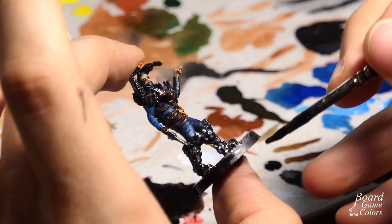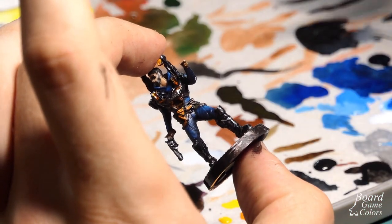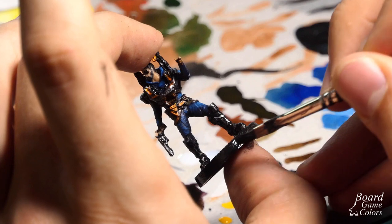The only things left are painting the base and sealing the mini. I've already shown you how to do it in previous videos, so please check them out.